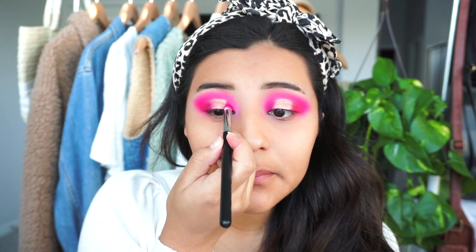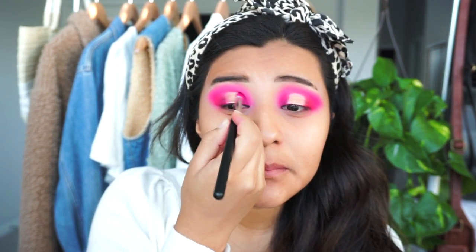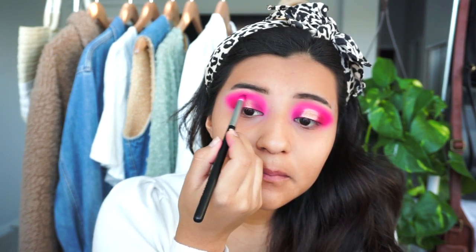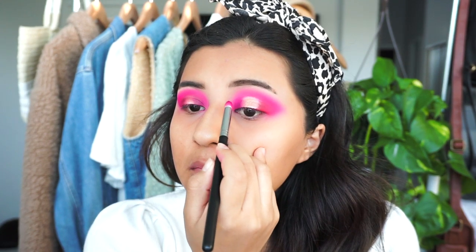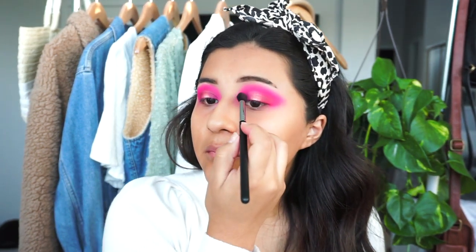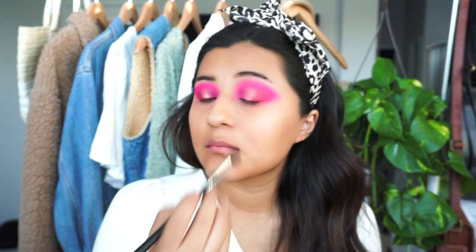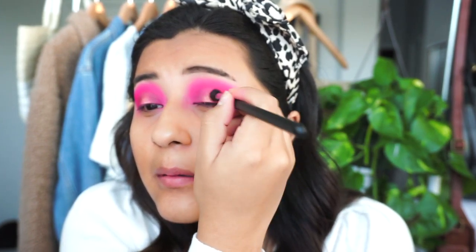I went in with the initial brush and started blending the gold out into my lid, keeping it very close to where the concealer ends so the cut crease doesn't disappear. It's a little difficult but once you get the hang of it, just take your time blending and you'll start seeing a result. Eventually you will have a nicely blended eyelid, I promise.